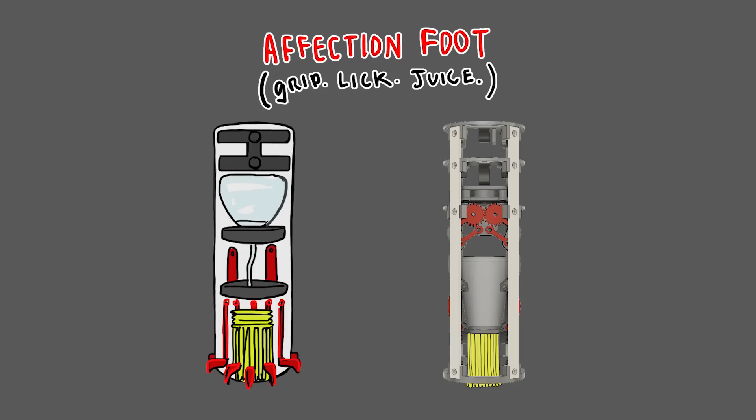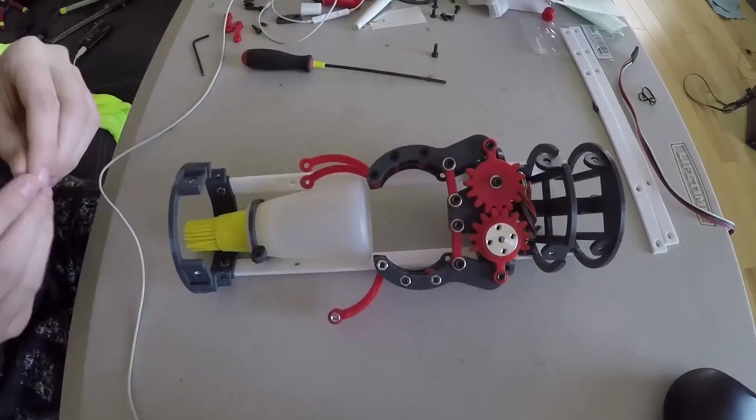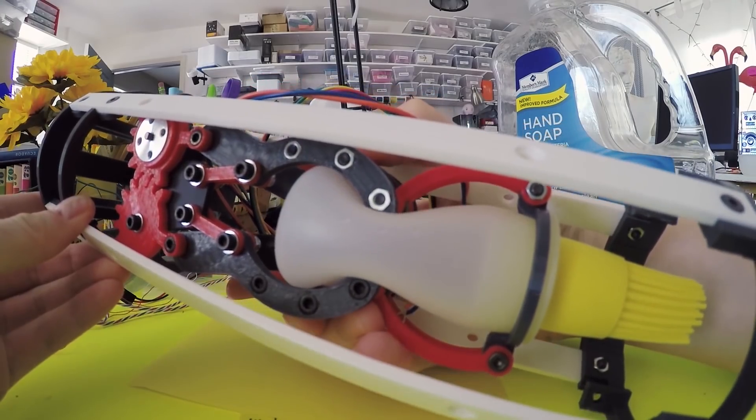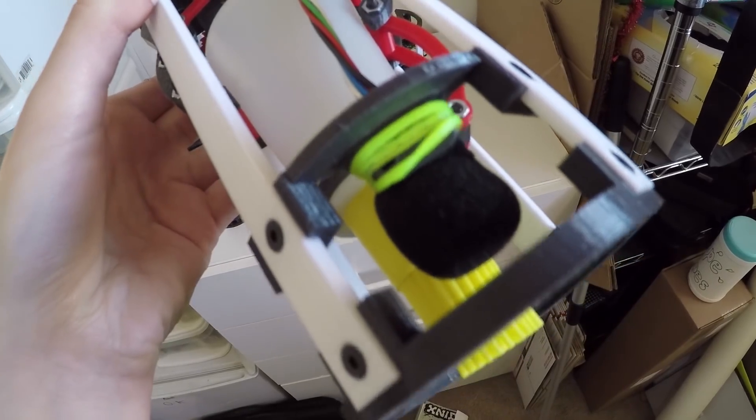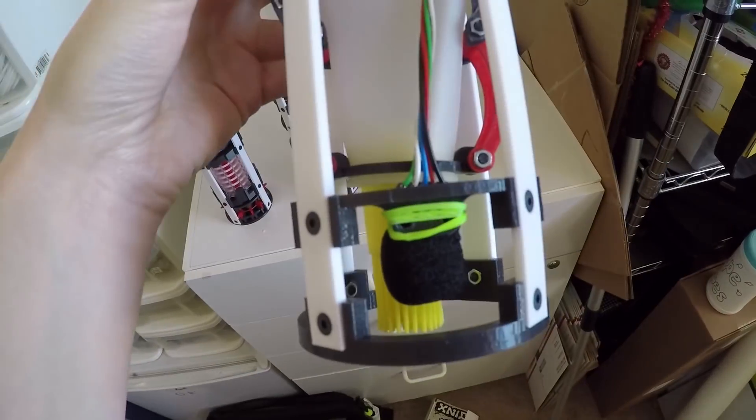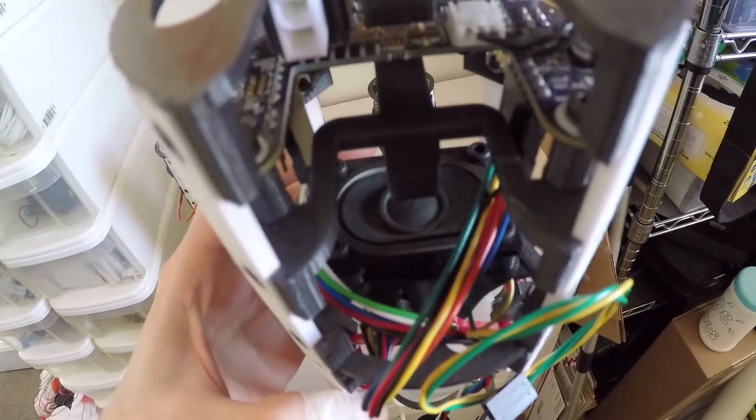I've even created a licking and juicing appendage for Noodle, and this one's my favorite. This mechanism contains a salivary gland that is mechanically expressed in order to drool all over the ground through a brush-like silicone tongue. A microphone and speaker embedded within also help amplify the wet sound so that those within earshot can hear Noodle announce the act of drooling.